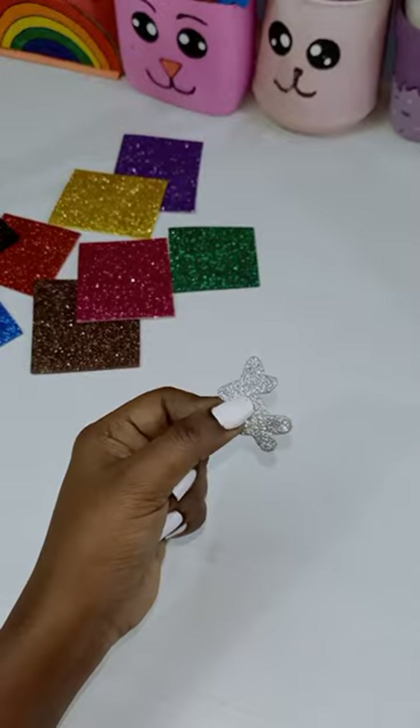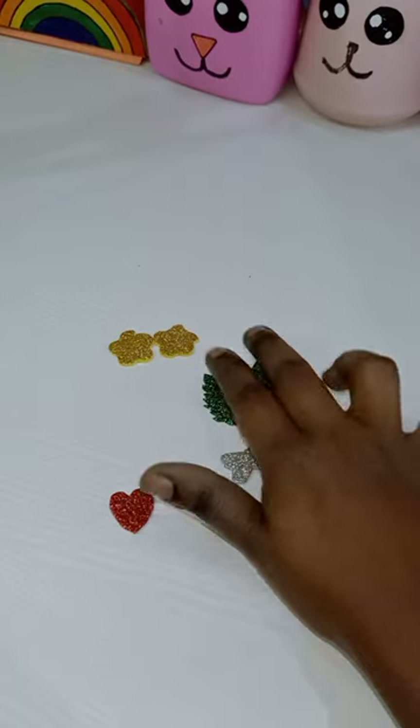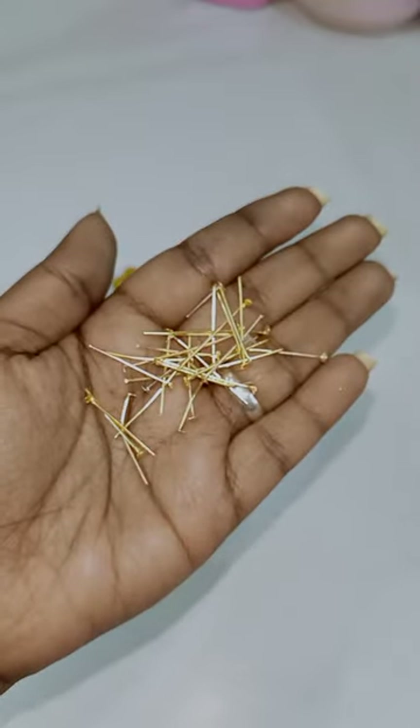First, the glitter paper is cut. I am going to cut the design. You can cut the heart shape, butterfly, leaf and flower shape. You can cut the hook.